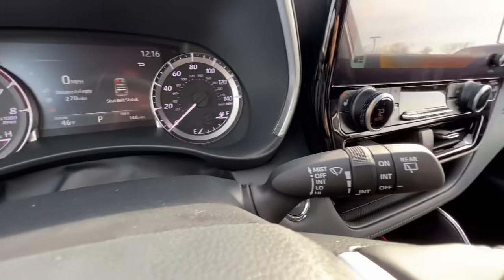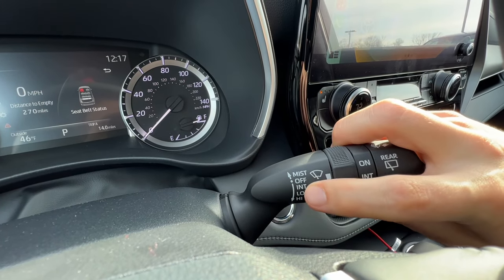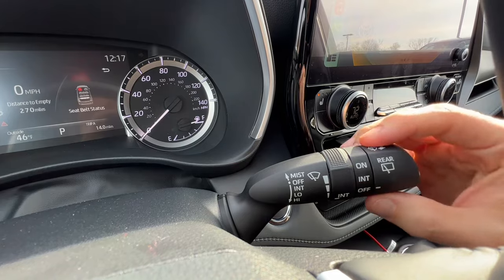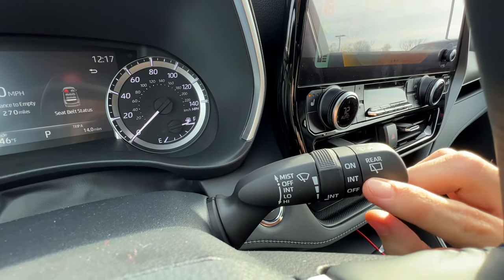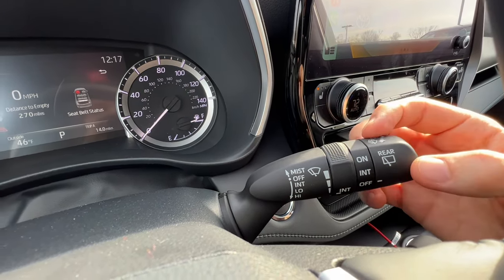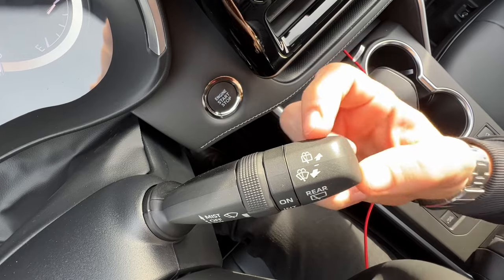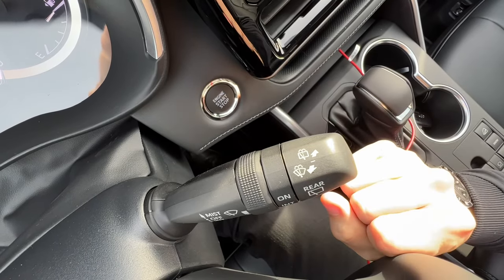On the right stalk I have the wiper blades, with a couple different levels. If I click down once, I have intermittent — that's when I can change how often they go. Click down again they're low, and again they're high. This section of the wiper stalk activates the rear wiper; I only have two options: intermittent or on, and the third option is off. Up top I have the different symbols for the washer fluid — if I push it away from me it does the rear wiper and rear washer, and if I pull it towards me it does the front windshield and front washers.